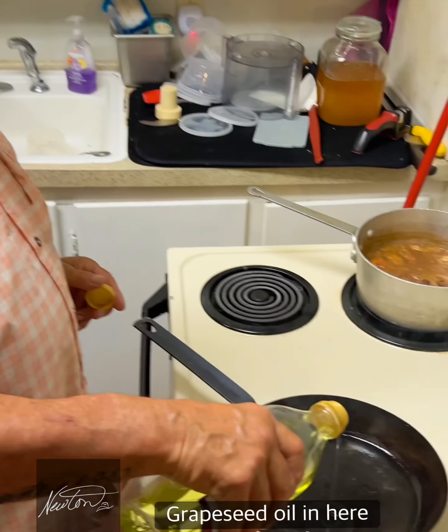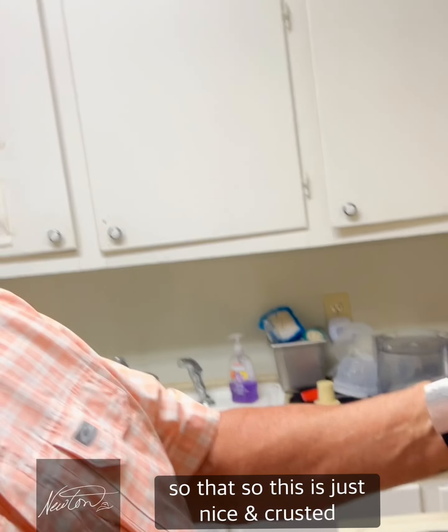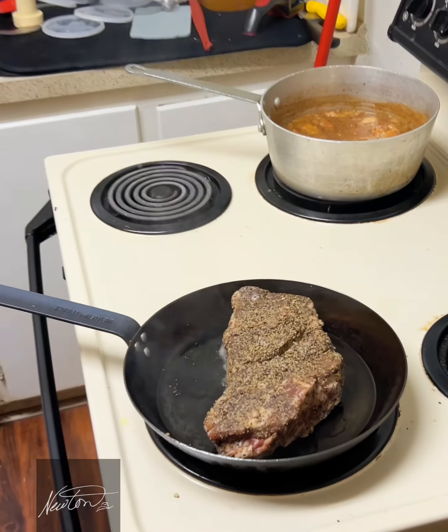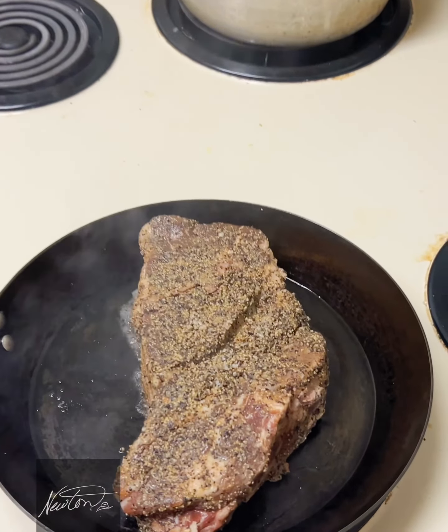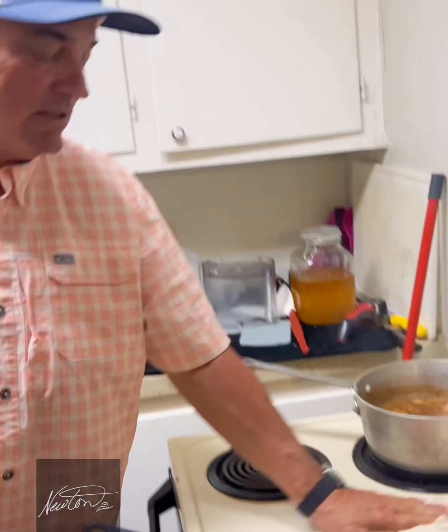We've got a hot pan here — we're gonna put a little grapeseed oil on it. I like grapeseed because it doesn't impart flavor and it has a high heat temp. We'll let it get a nice crust — about three or four minutes a side — then flip it to the sides and we're going to butter baste it.